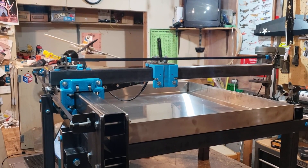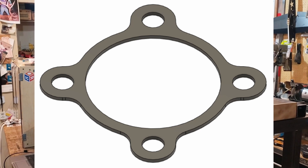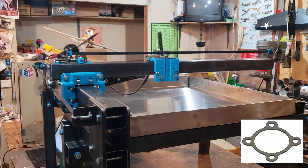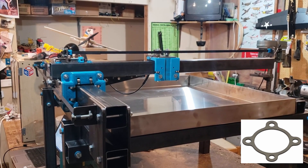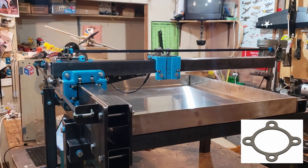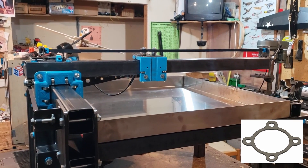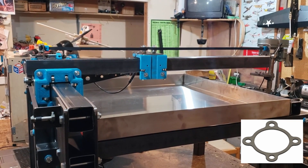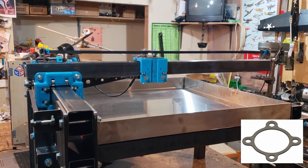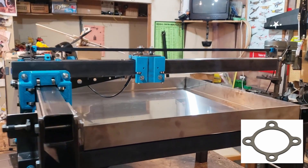We have a 3D part we drew — an axle spacer for a Miata — that we 3D printed to create spacing from the grease cap. We took that same 3D part, ran it through the CAM program to plasma cut it out, and we're going to run a simulation with it. You'll notice the head will stop for a little bit — that's just the pause for the pierce for the plasma. We left the defaults and we'll run the simulation.